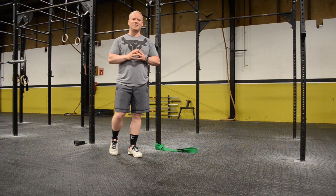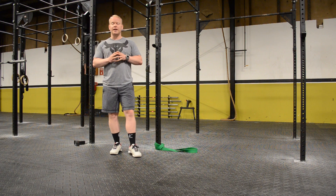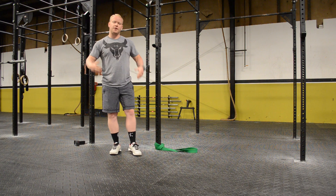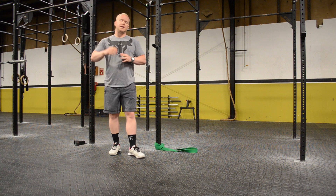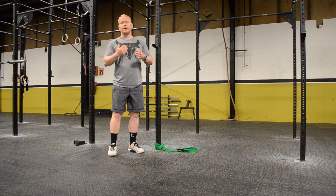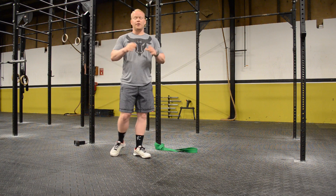Hey guys, what's going on? This is Robby here from Chalk and Steel. If you're like me and you've been a CrossFitter for a while, you already know about mobility. We always know it's important to mobilize our shoulders, our hips, our hamstrings, our legs. But there's one part of the body that we often overlook that can be a big problem when it comes to squatting, overhead movements, and mobility in general. And I'm talking about your ankles.